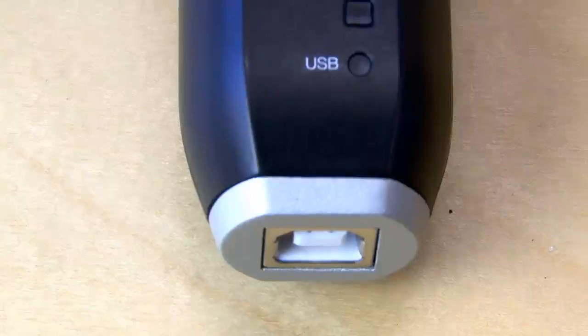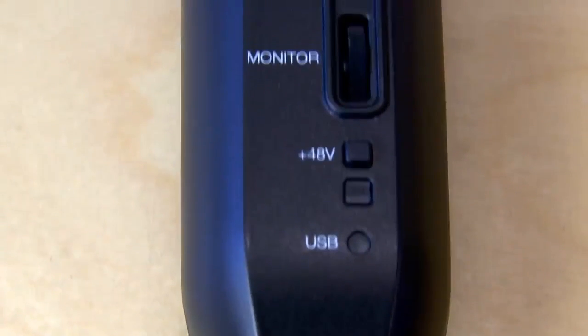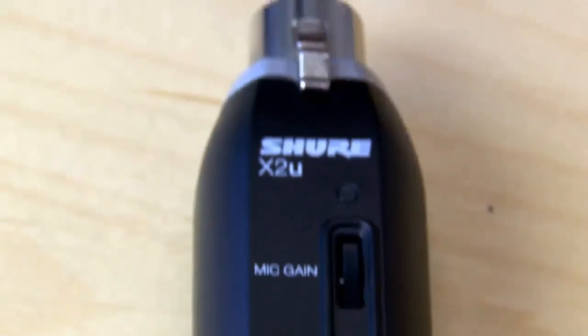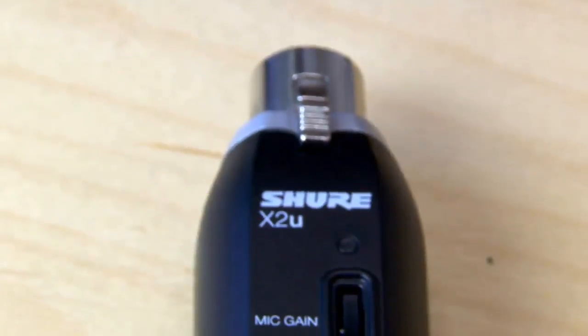There are also various level controls so you can adjust the gain of your mic, the volume, and also the volume of your headphones. Finally, there's a little button which toggles phantom power on and off — most of the mics in front of me need this phantom power source, which is generated by the power coming out of your USB cable.